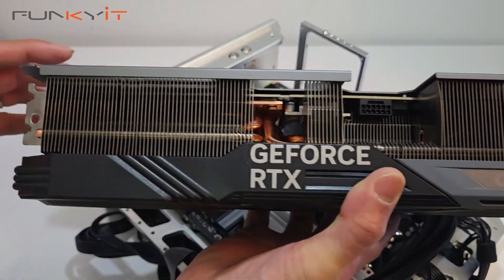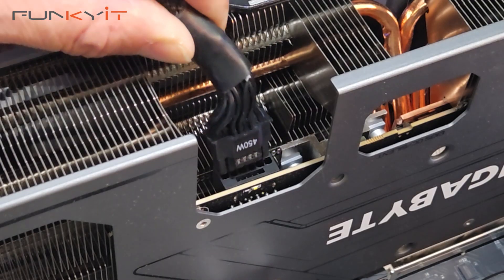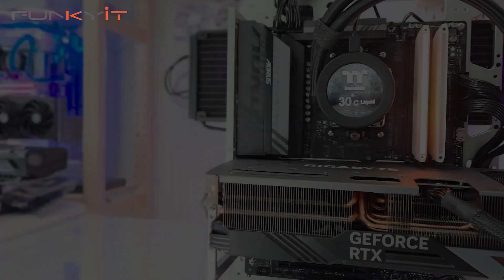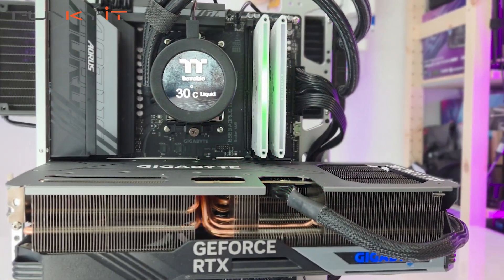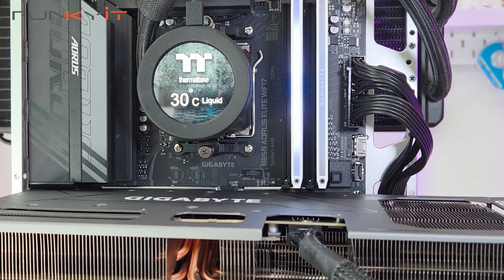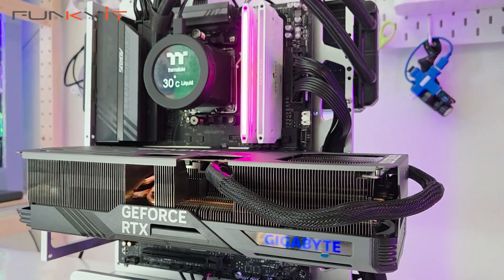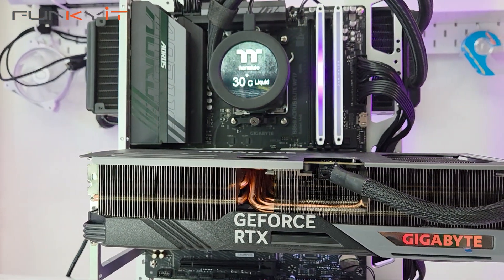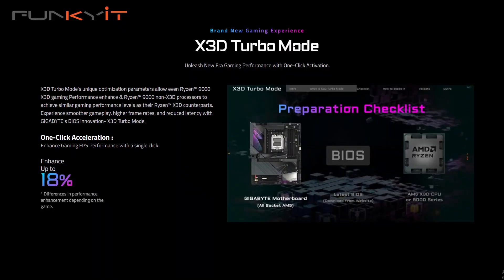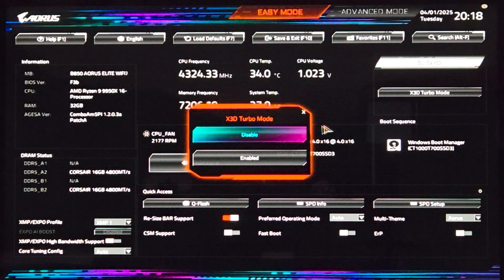When AMD released their Ryzen 7 9800X3D processor in November 2024, it was a tremendous success and was well received amongst gamers and enthusiast users alike. And what better to pair this processor with than the Gigabyte B850 Aorus Elite Wi-Fi 7 motherboard. It comes with plenty of features, but most importantly it's extremely affordable, costing around $200. One of the unique features is Gigabyte's X3D Turbo mode, which allows you to use non-X3D CPUs to achieve similar gaming performance levels as their X3D counterparts, by simply activating it in the BIOS.